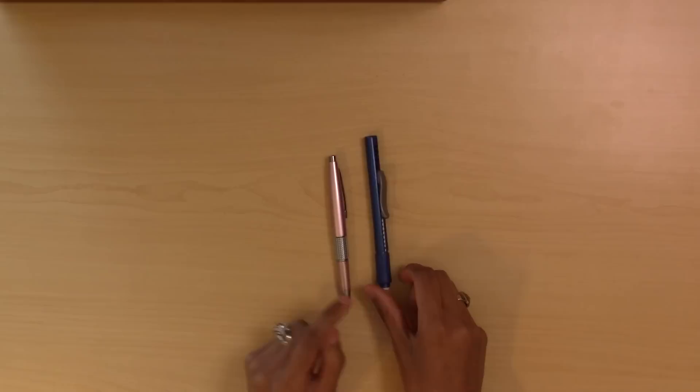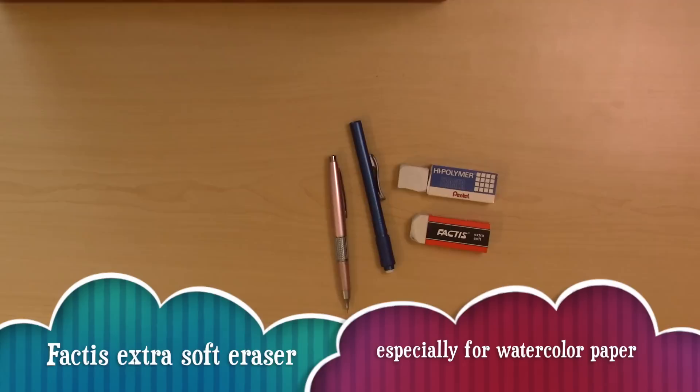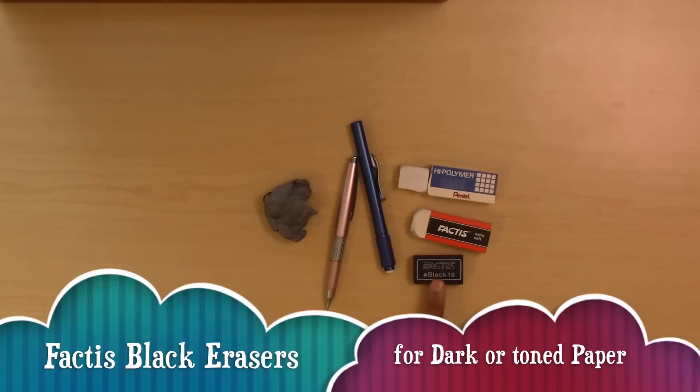I have an eraser in stick form and one that is not in a stick — one for fine small spots and one for larger areas. The stick is a high polymer eraser. The other is a Factis extra soft eraser especially for watercolor paper, so you can erase without damaging it. I also have a kneaded eraser for tiny areas — you can shape it to get a very tiny point, and you can also lighten an entire drawing without fully erasing it, which is very useful for watercolor and gouache.